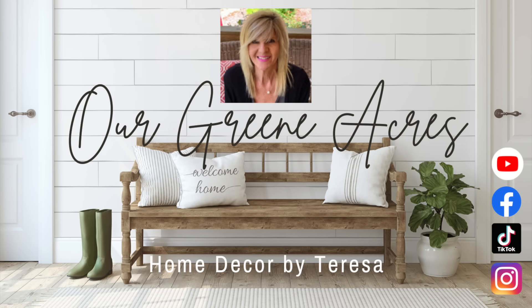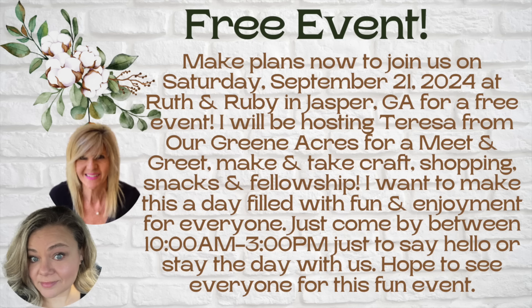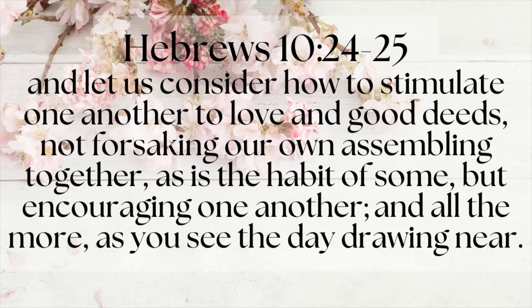Okay we are at the end of the video y'all, but I've got some exciting news. I don't know if y'all follow me over on Instagram or Facebook, but we are going to hold a free event at my friend Jackie's at Ruth and Ruby in Jasper, Georgia - I'm going to leave this information down below in the description box. This is going to be a free event from 10 to 3 on September the 21st, which is a Saturday. We would love to fill the shop that day with all of you - whether you just want to come by and say hi and leave, or spend the whole day with us and have fun. Mark your calendars for September 21st - come and meet me, make a make-and-take, or just come by and say hey.